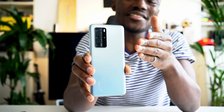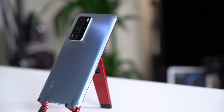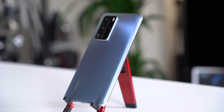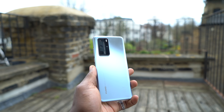Let's start with the design. This is the Silver Frost version which comes in a nice frosty finish on the back, and even the camera array is one of the better looking out there in my opinion. It's nicely laid out, looks really good on the back, nice color contrast, and when you shimmer it against light you get that dual tone color going through it. This is something that Huawei are really good at when it comes to designing their smartphones.